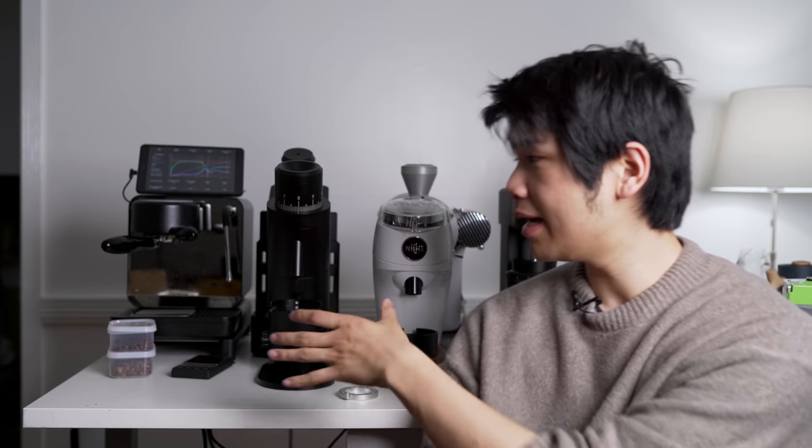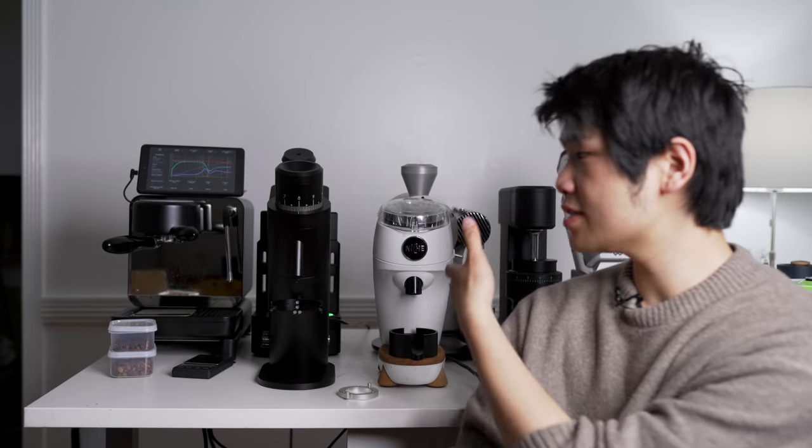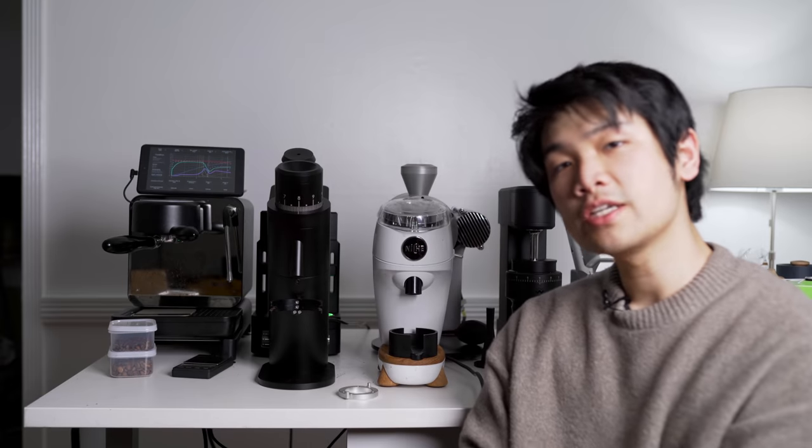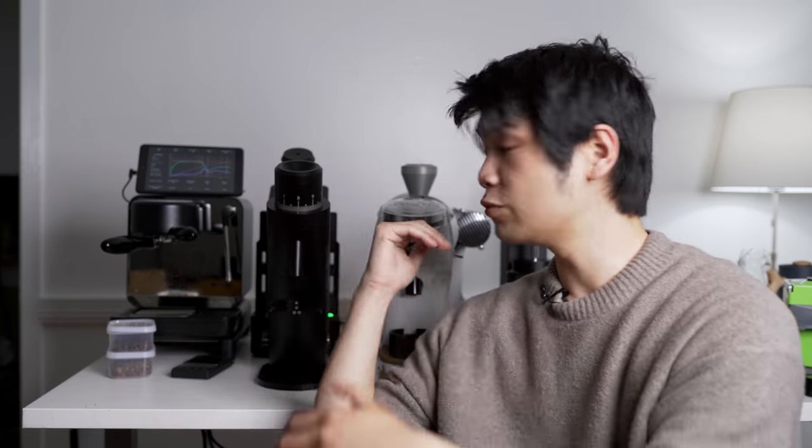A few months ago I made a video about an absolutely amazing combination of grinders to learn your personal preferences: a slower extracting conical like the Niche Zero and something like a Lagum P64 with SSP multi-purpose burrs, or a faster extracting flat. The reason I like this combination so much is because it gives you a great contrasting combination in coffee across all roast levels and across all brewing methods.